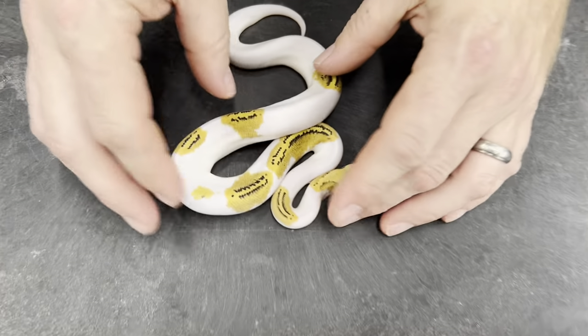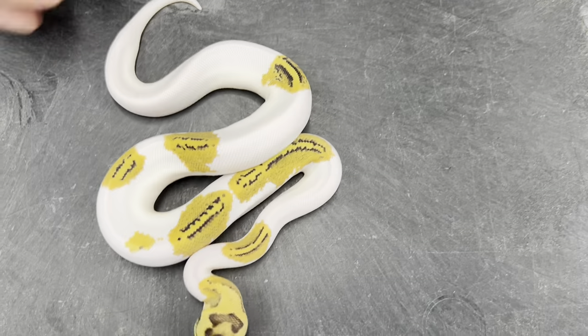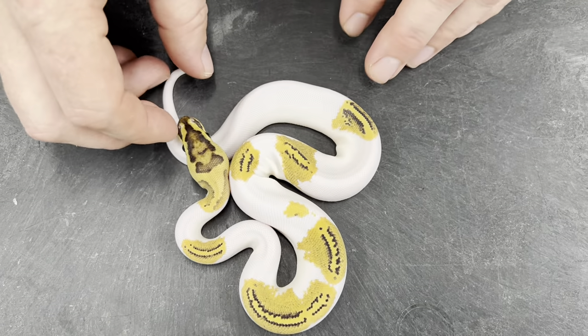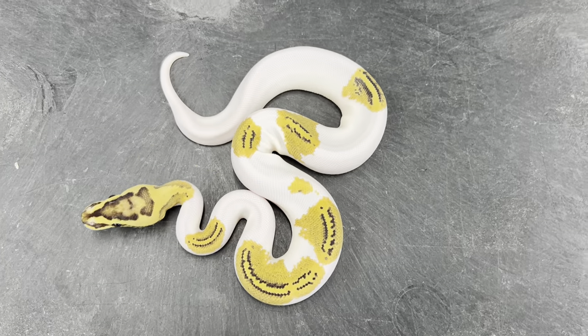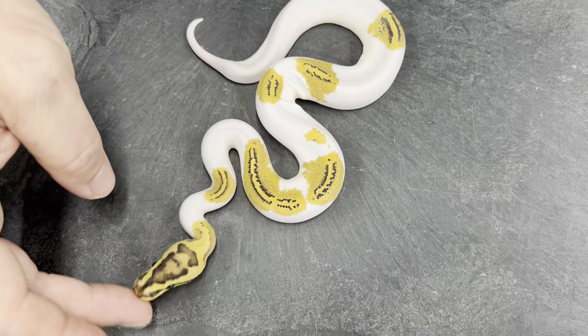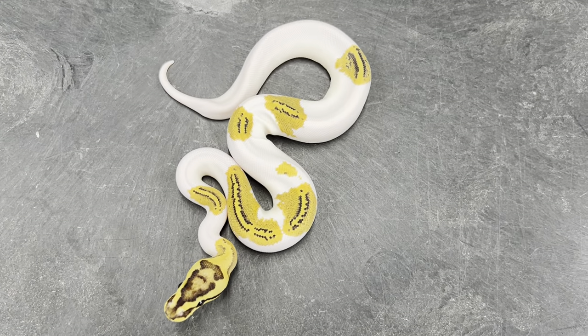Here is a super striped pied. I'm sure somebody else has produced these already — probably a few people — but I've never seen them before, and I was really happy with how they turned out. Really nice colors. I'm going to definitely keep a couple of them, at least one, probably two.